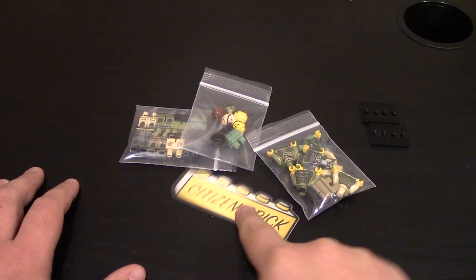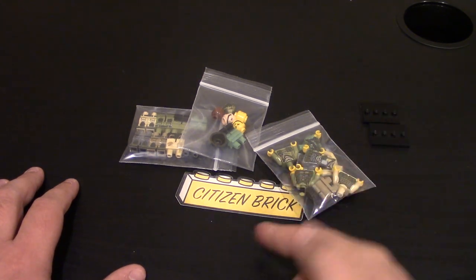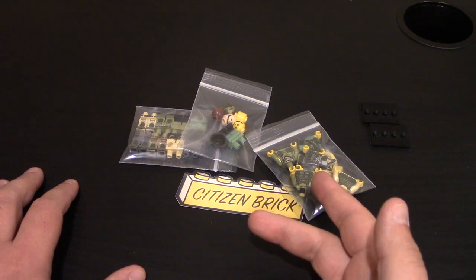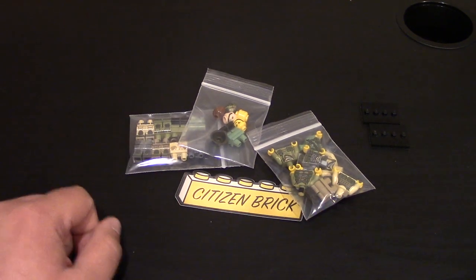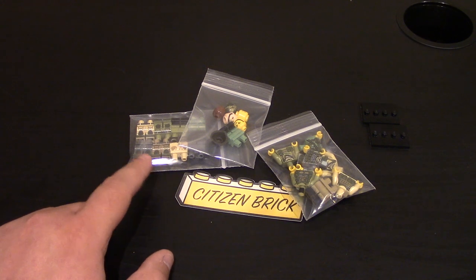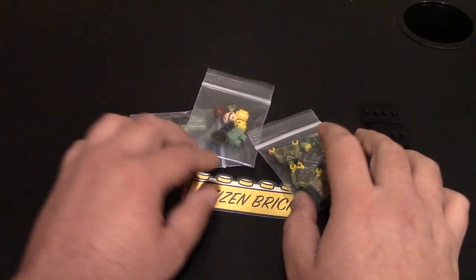Hello everybody. Today I have a custom-made minifigure review from Citizen Brick. If you want to check my other videos, you can click right up here or there's a link to the video down below. This was a couple weeks ago — they released some newer style of military minifigures, along with some restocks of their tactical legs, which I really loved. I got mostly all the colors, along with some new heads and new torsos. So we're going to jump right into it.